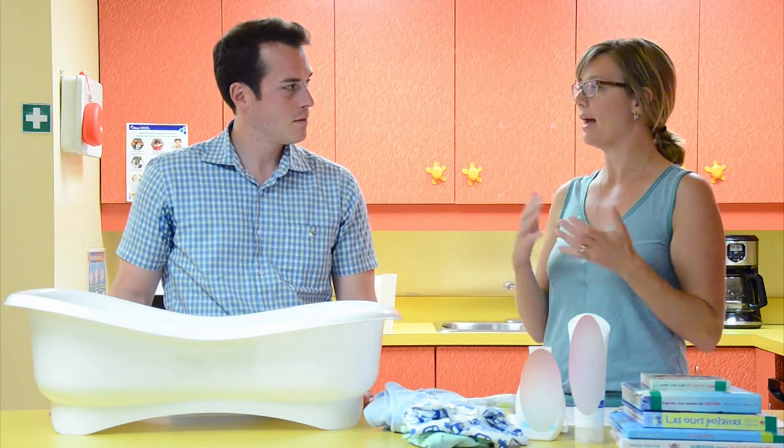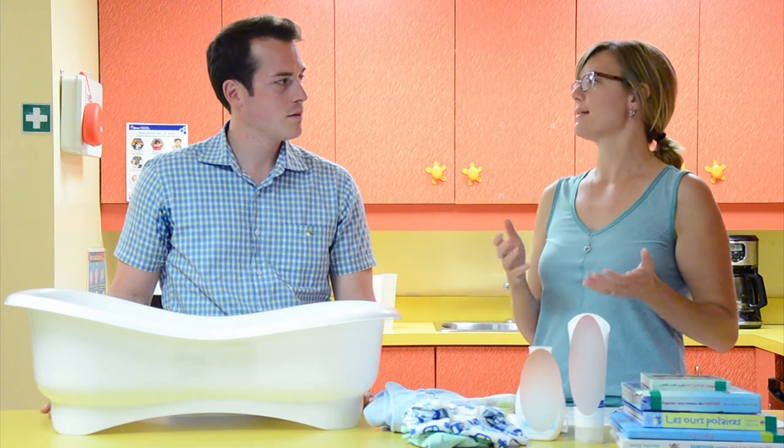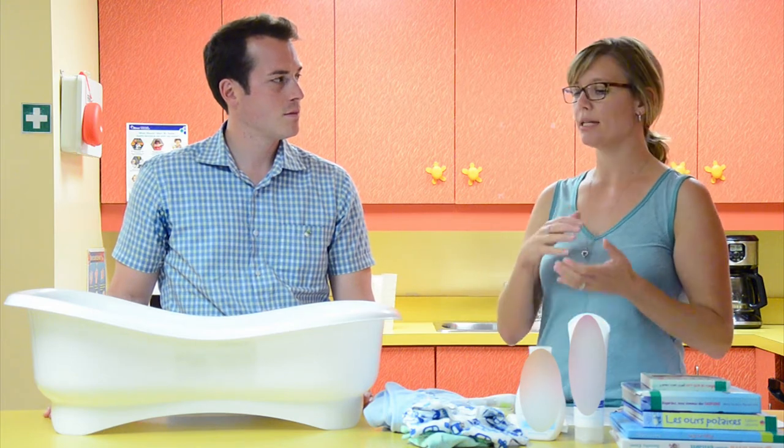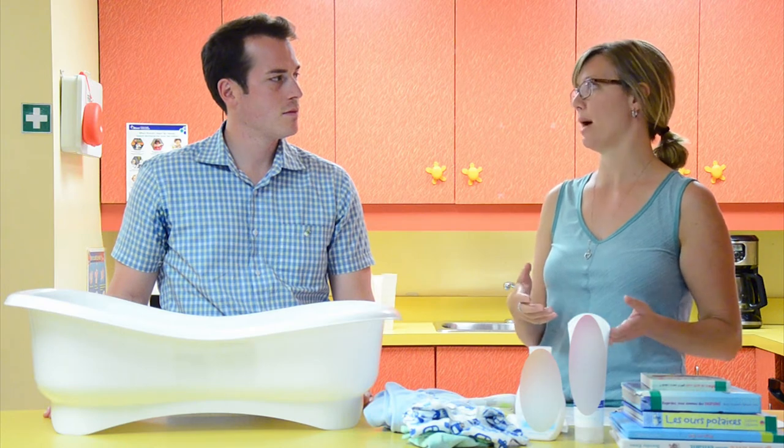Baby does not need to be bathed every day. They usually recommend every two to three days or as needed. There is not a hard and fast rule, but you don't have to bathe the baby every day. The skin can dry out if you bathe them too much.